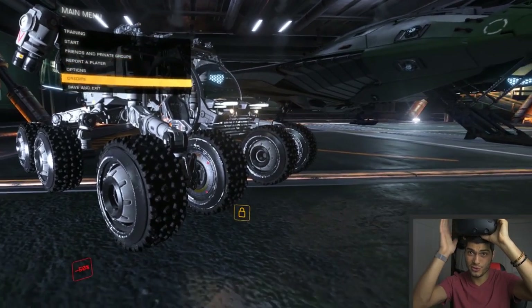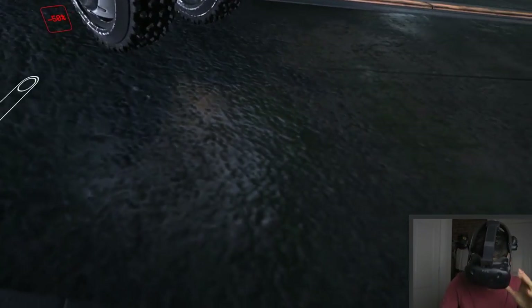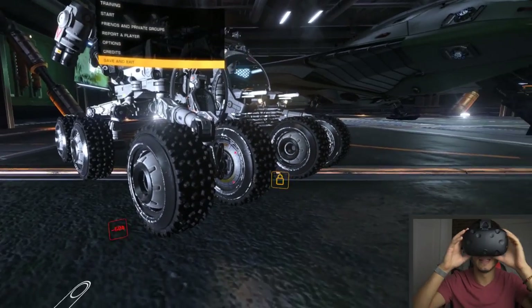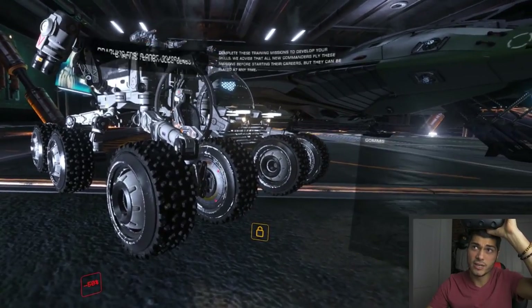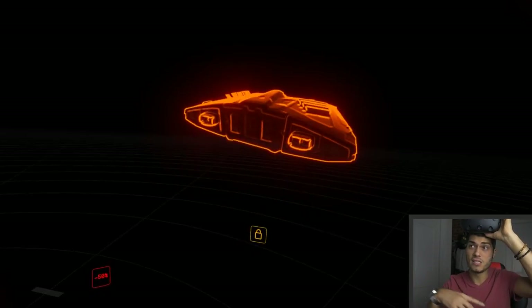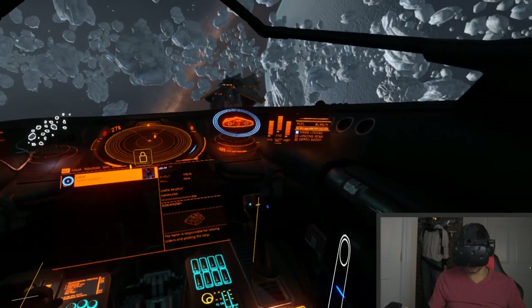Now we're in Elite Dangerous. Don't enable VR mode just yet because you won't be able to see your mouse inside VR. You can already see the toggle and the panel that the new program adds. What I suggest is to go into a training mission so you don't mess anything up in your actual game. Basic Flight training is fine — jump in and start configuring your controller bindings.